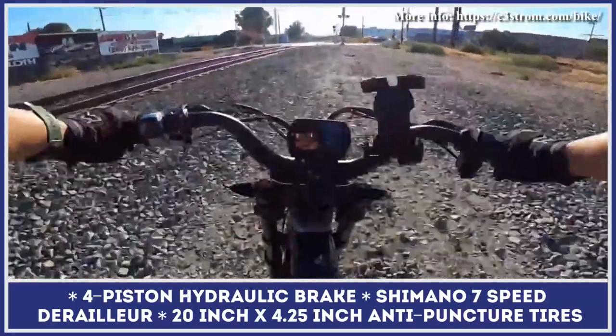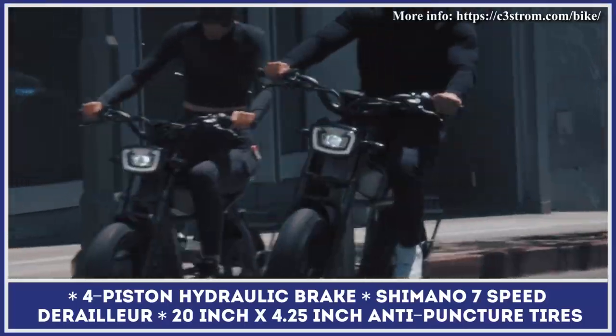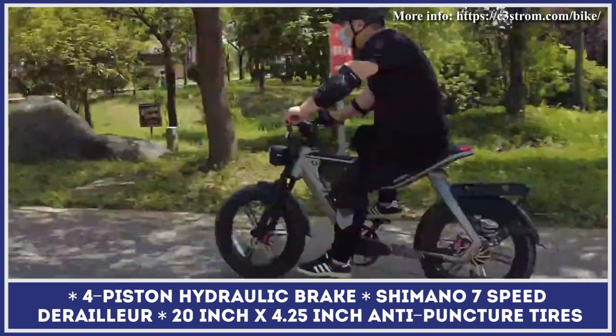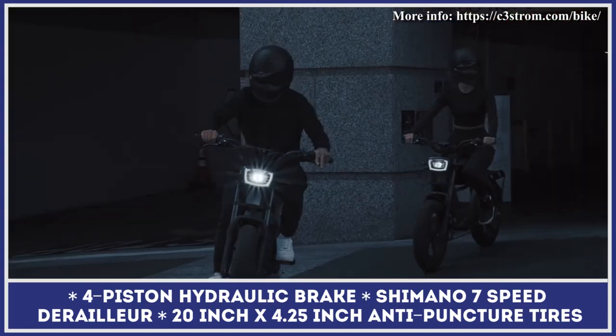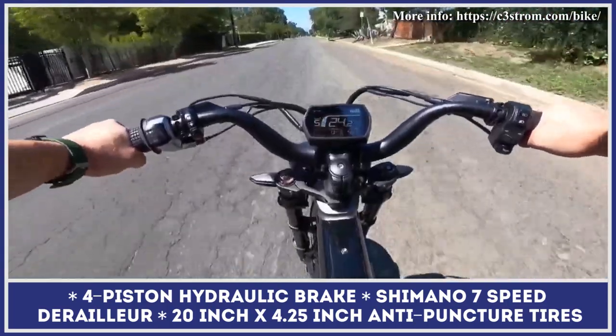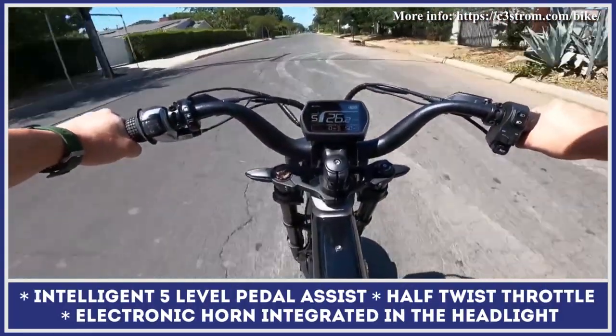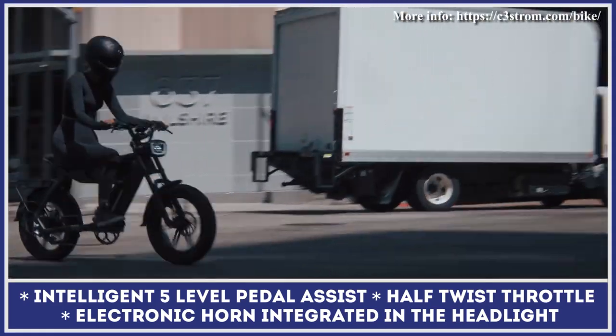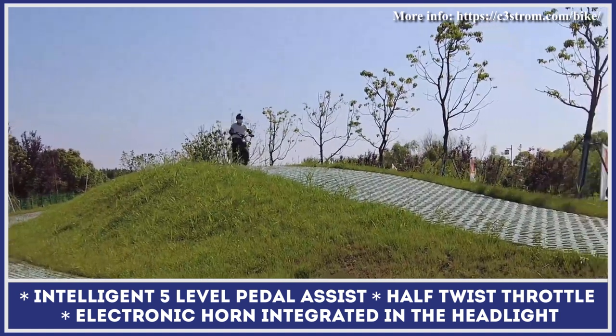The battery size and range autonomy of the Astro bike depend on the modification you purchase. The base model comes with a 52-volt, 15-amp-hour removable battery pack good for 50 miles of riding. The Astro Pro bicycle is equipped with a 52-volt, 20-amp-hour battery pack that will let you ride for up to 78 miles.